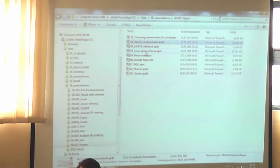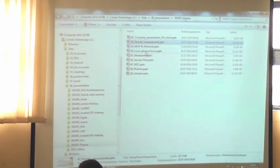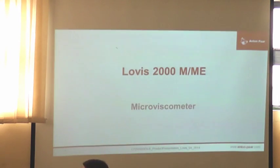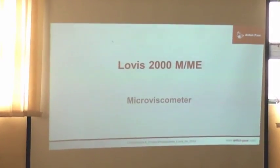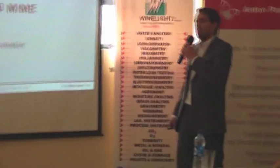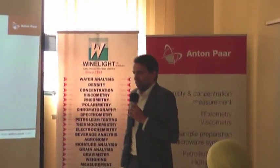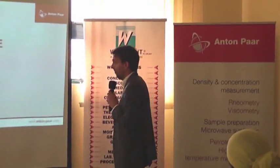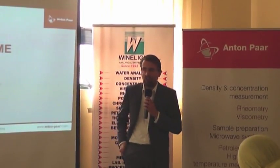I will go off now with something more serious back again, which is our specially pharma-interesting viscomizer, which is the lowest. We now have density, we now have refractive index. What you might need as well in the lab is viscosity — so how things flow. We have different solutions for that. I'm going to present two of the three: one is the microviscometer which we have, and then afterwards we'll speak about the rotational viscometer we have.